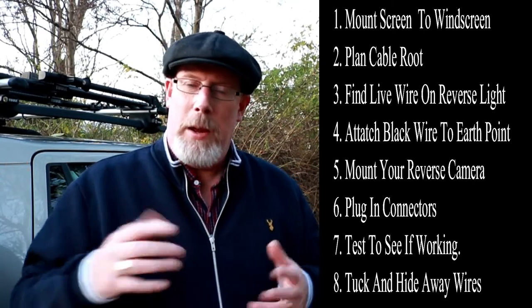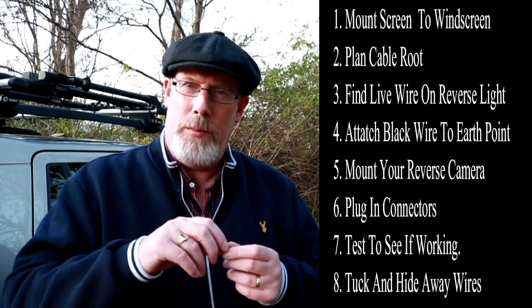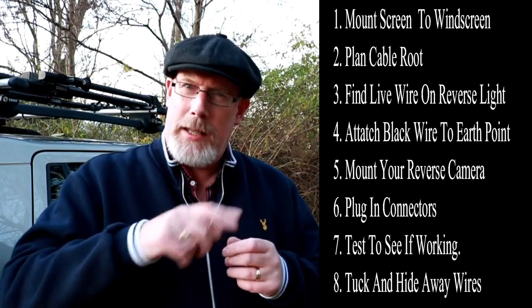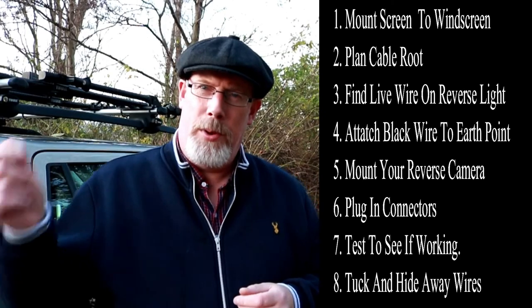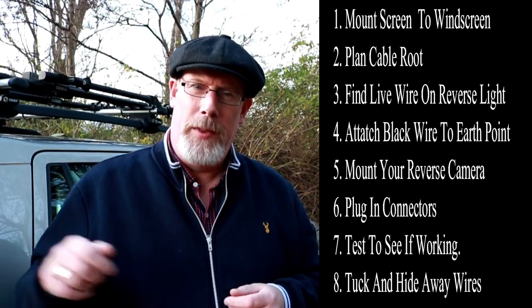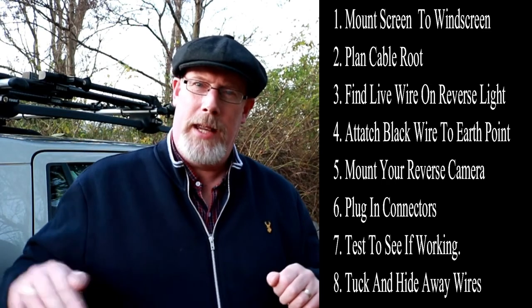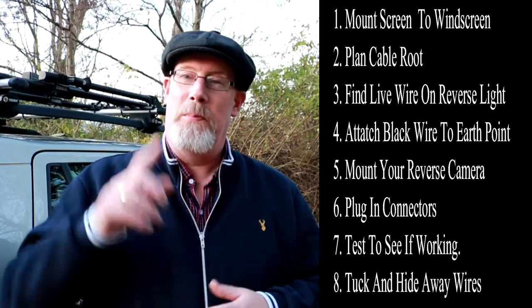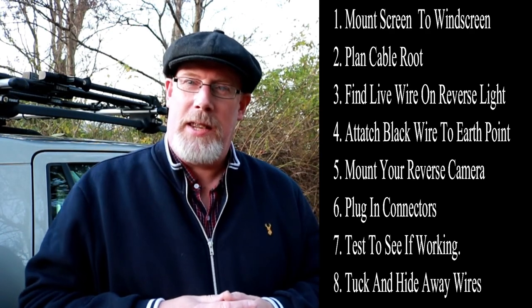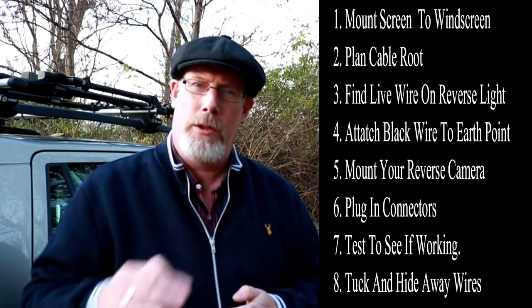We figured it out in the end — cut into the red wire which was the live feed, taped them together really well, and then earthed the black one to one of the earthing points around the back door. Tested it, it came on. Then we tucked all the wires in — and I should say, test it before tucking all your wires in. Once you know it's working, that's when you tuck all the wires in.